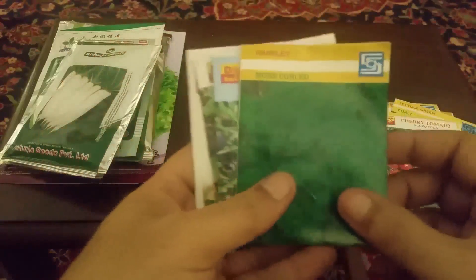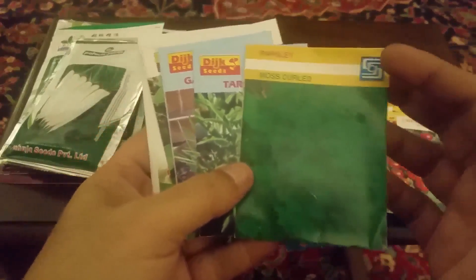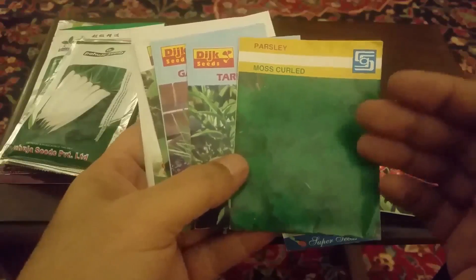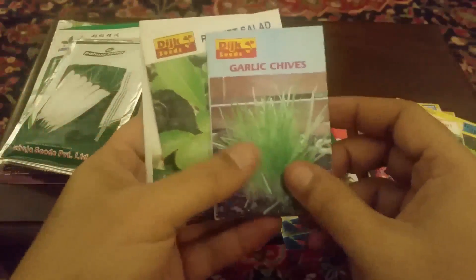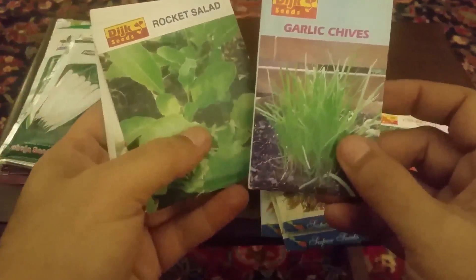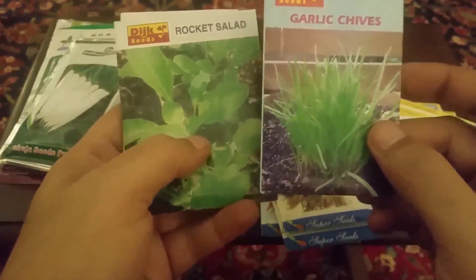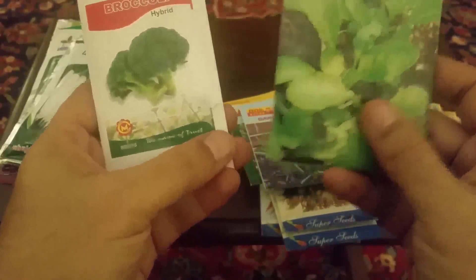اب یہ herbs ہیں۔ یہ parsley ہے — اس کے فوائد میں آپ کو جب ایک ایک کر کے ہم یہ لگائیں گے تو بتاؤں گا۔ یہ dragon بھی لگے گا۔ garlic chives یہ بھی ہم لگا سکتے ہیں — اس کی ہم چائے بنا کے پی سکتے ہیں۔ یہ rocket salad ہے، یہ بھی لگائیں گے۔ یہ broccoli ہے۔